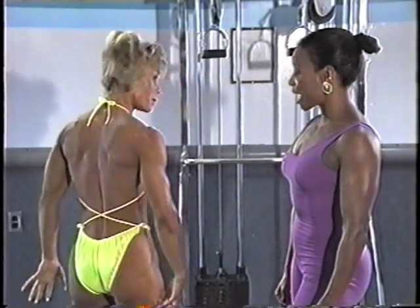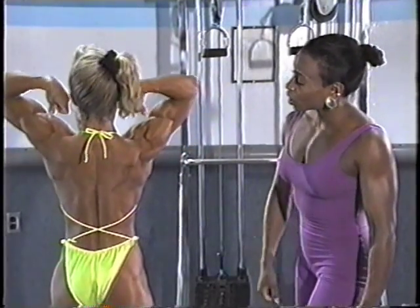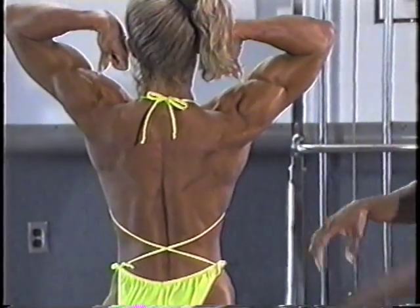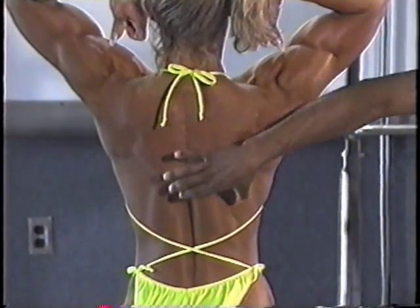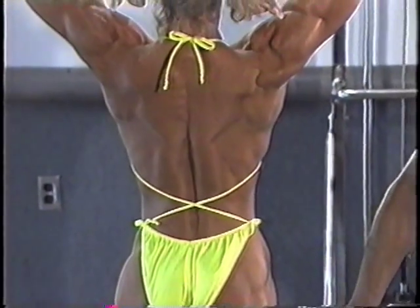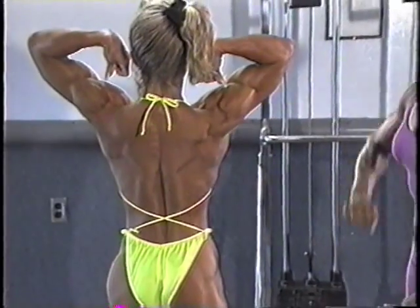Double biceps from the back. Now, this is where every judge looks to see just what the symmetry is. You're looking at the width of the back coming down to a nice tiny waistline, the condition of the glutes, the muscularity of the hamstrings and the calves, and you're also seeing biceps in this.